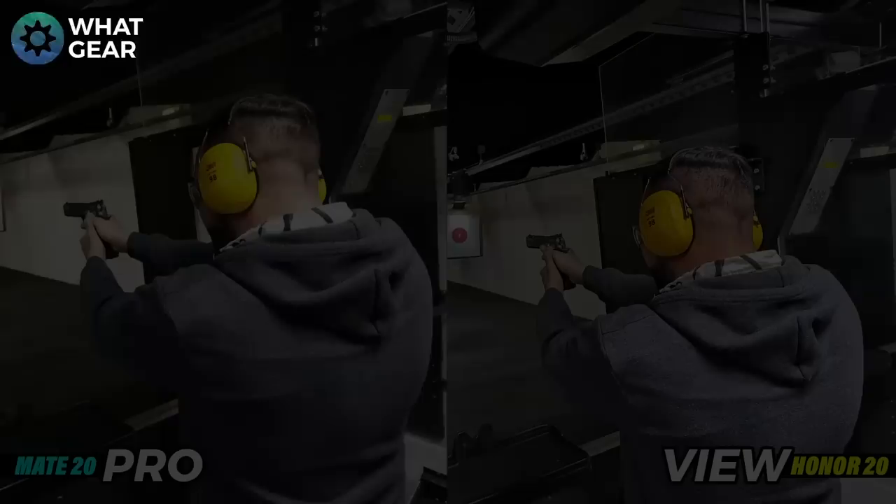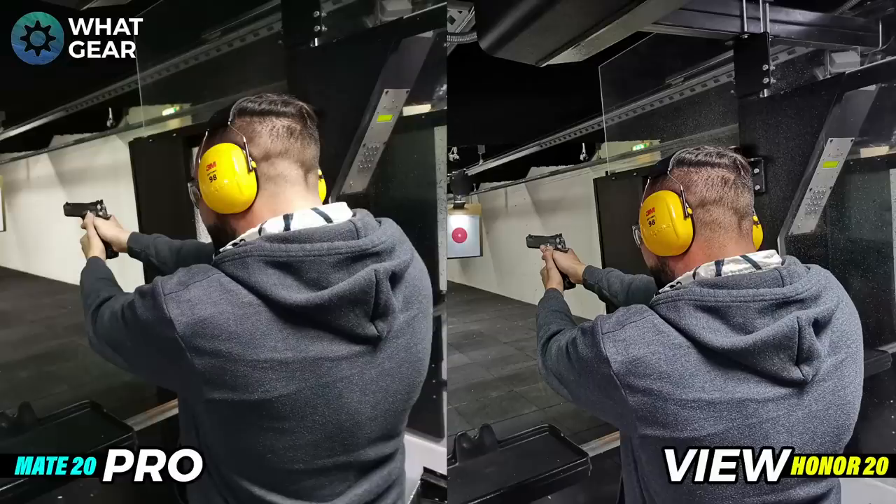Here's the first photo taken on the two cameras in the shooting range. I was shooting a handgun for the first time in my life. You can see there's a real difference in the yellows on the ear defenders — on the right hand side, the Honor View 20, you can see much deeper yellows compared to the Mate 20 Pro. If you look at the wall to the right hand side of the handgun, on the left there are much brighter whites and on the right a bit more tone in the wall itself.